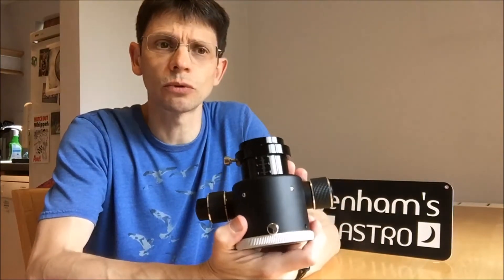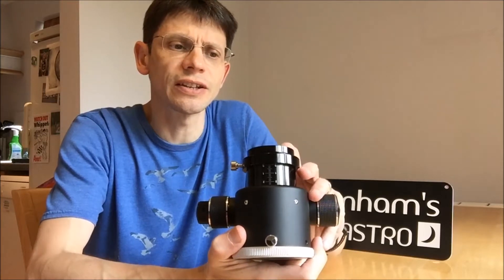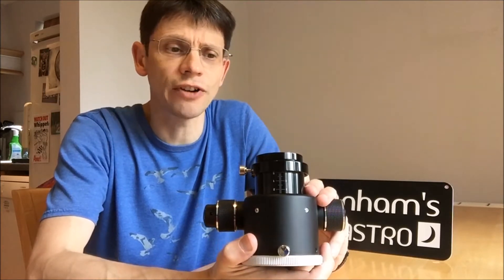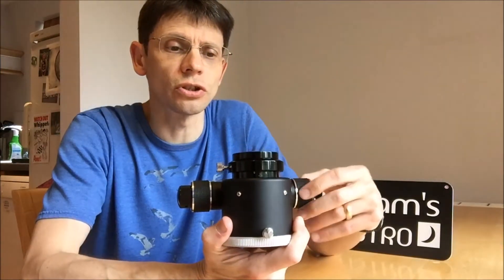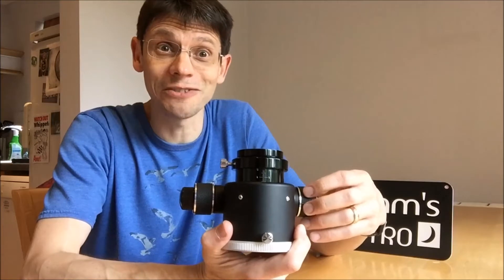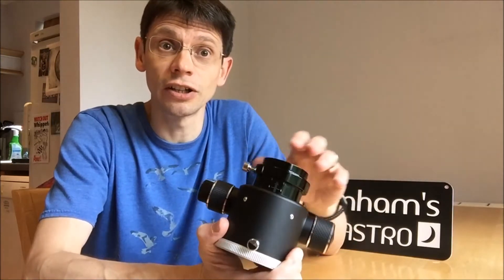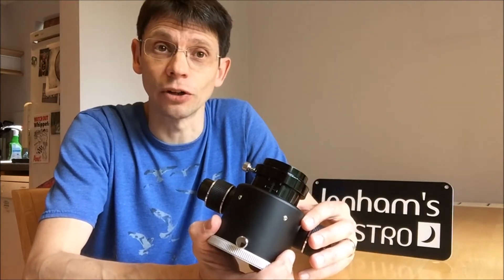Very similar focusers are available for other Skywatcher products. The Skywatcher Equinox range of refractors has a very similar unit. The main difference is the attachment of the focuser to the telescope tube and also the amount of draw tube travel. In this unit the travel on the draw tube is 2.7 cm, whereas if you have an Equinox refractor you've got something like 13.5 cm of focuser travel that you might need with a refractor.